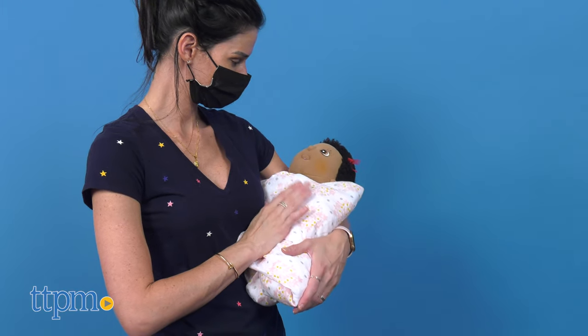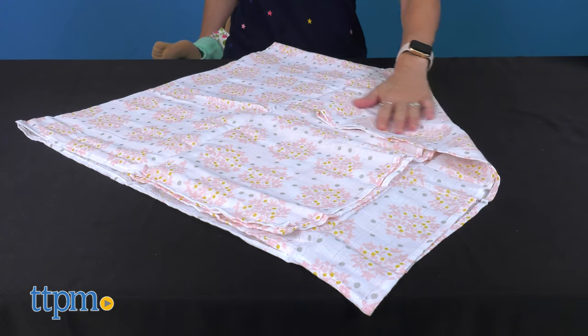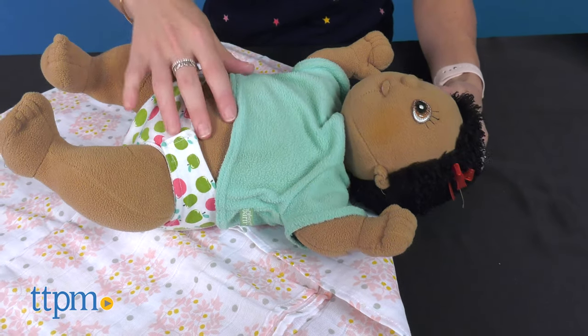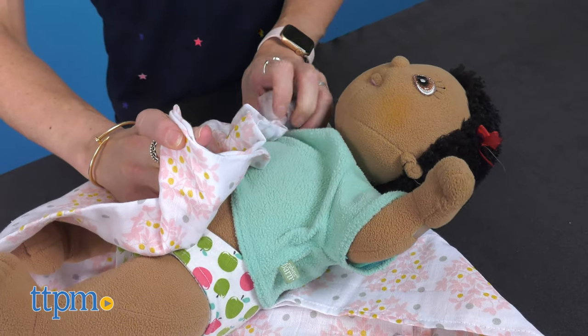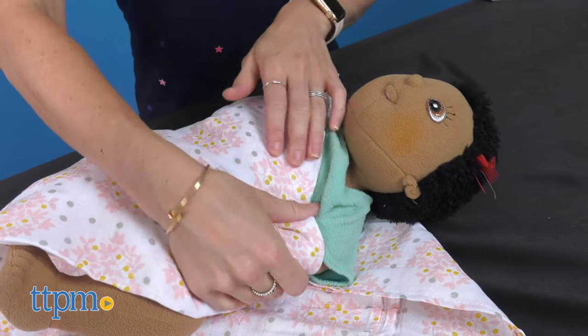To use it, simply follow the 1-2-3 swaddle instructions. First, place the baby on the swaddle with the top corner folded. Two, wrap one side of the blanket around and under the baby's body.